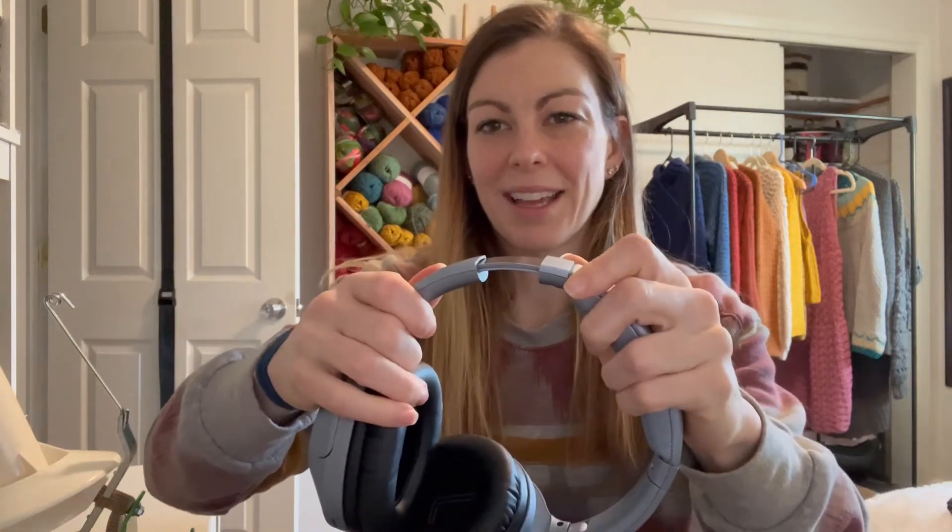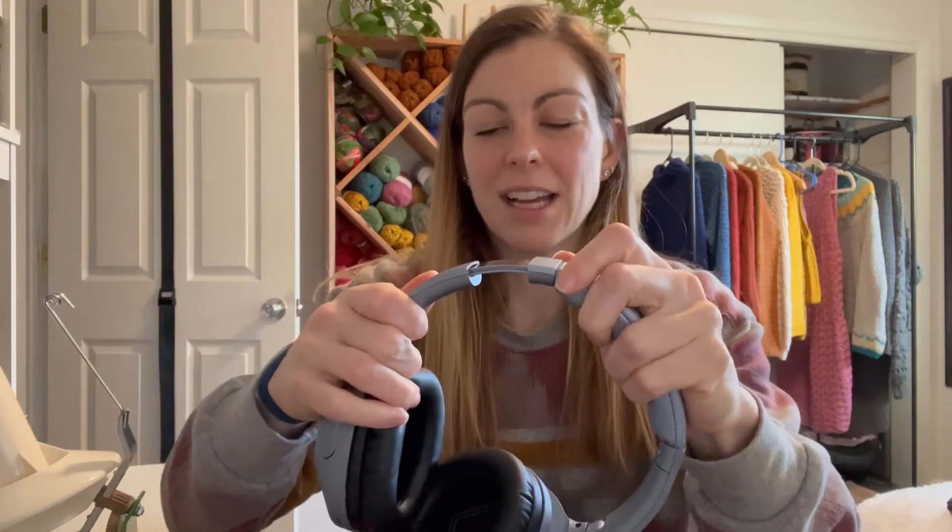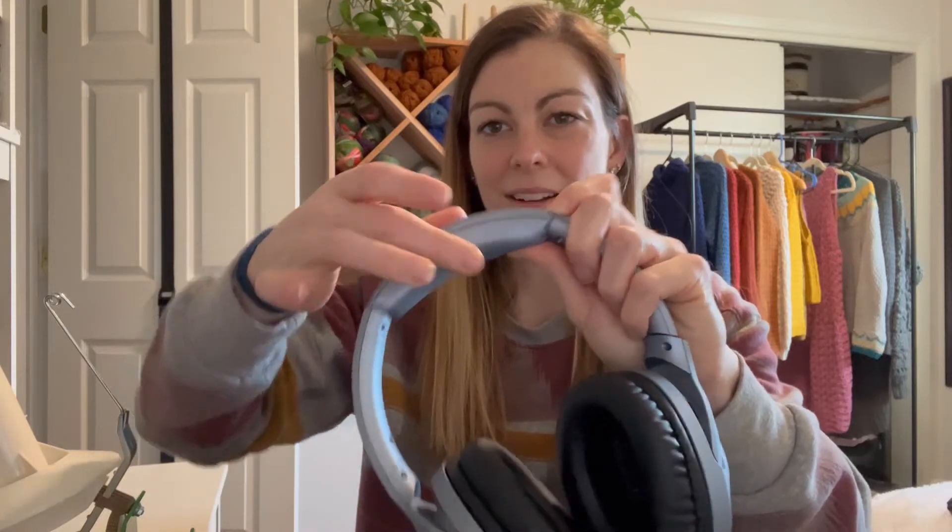Same thing for this one. It's also adjustable this way, so it works with whatever size head you have. And it's got this really nice padding here for a comfortable fit.